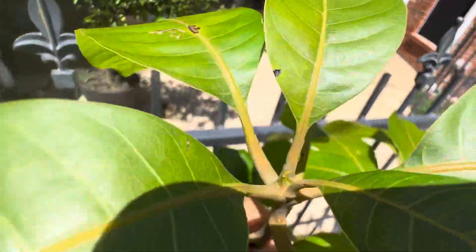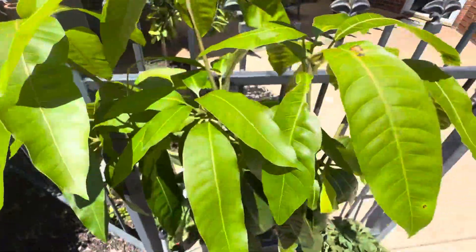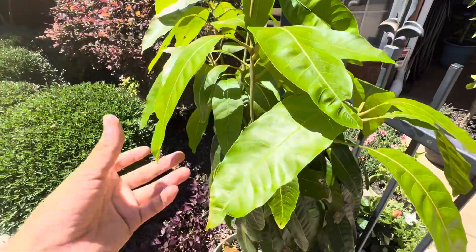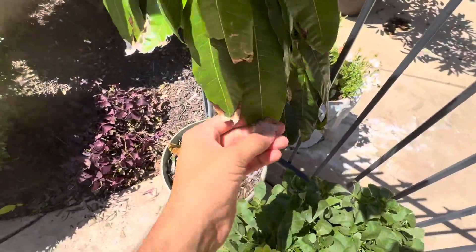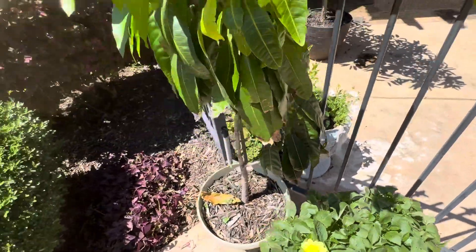Those buds look active, so we'll watch and see new growth flushes happen. It's hot — it's 95 degrees — but no sunburn. This is some winter damage, so yeah, we're doing good, guys.